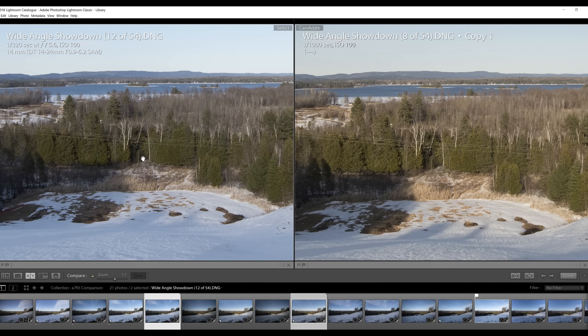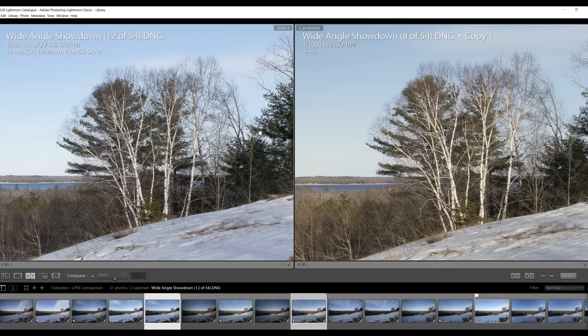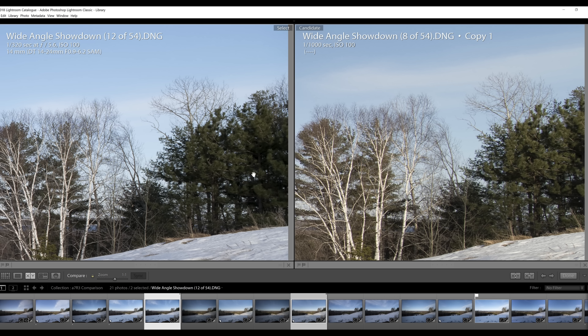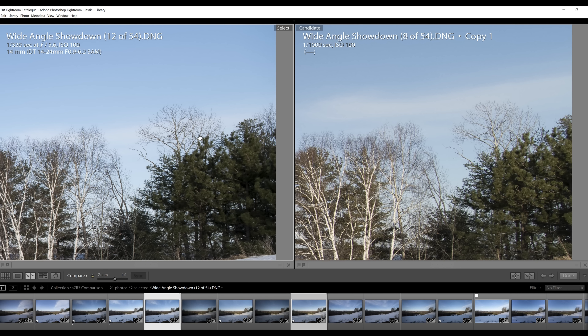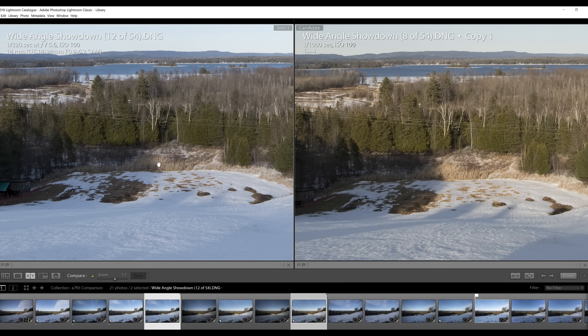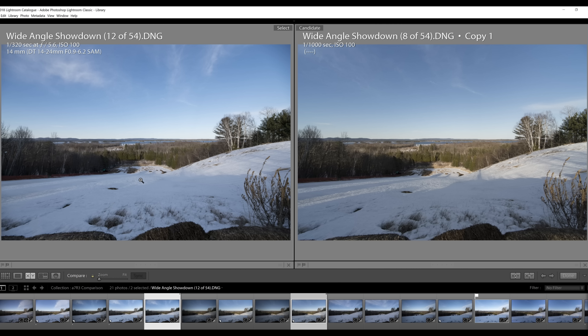Comparing both lenses at f5.6, the center of the frame looks fabulous on both. Moving to the edge, the Laowa is sharper now than at f2.8, with sharpness extending right to the edge. Both lenses look really fantastic at f5.6, though I think the Sigma has a slight edge in micro contrast and overall pop. The key point is that the Sigma, even as an adapted zoom competing against a native prime, is doing a really great job.